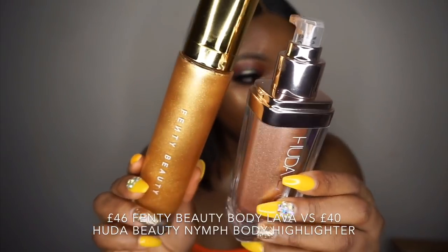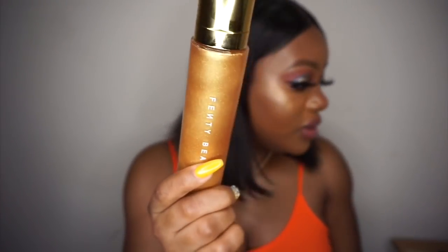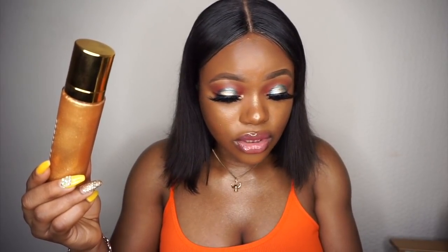The packaging is very different, and the shades are very different as well. Huda Beauty does not have this gold shade that Fenty Beauty has. Fenty Beauty has three shades of body lava, while Huda Beauty also has three shades of the Not Your Mama Pantyhose body highlighter — but the three shades are not similar at all.